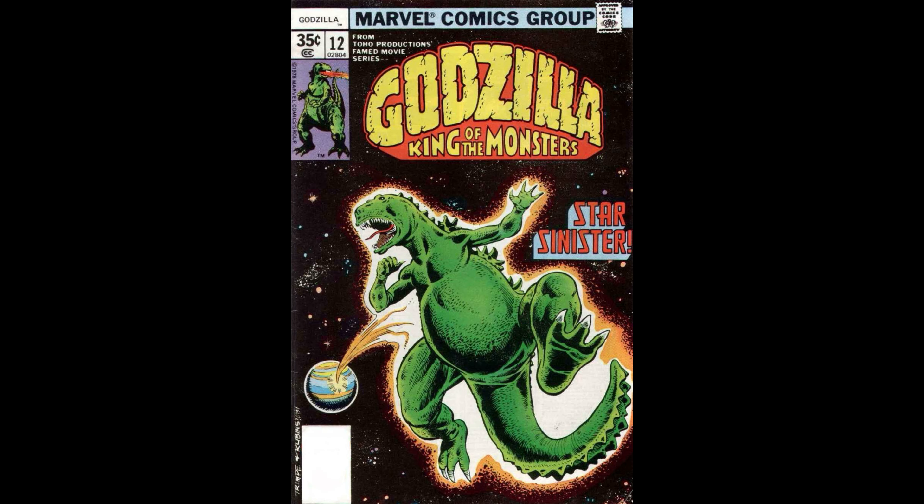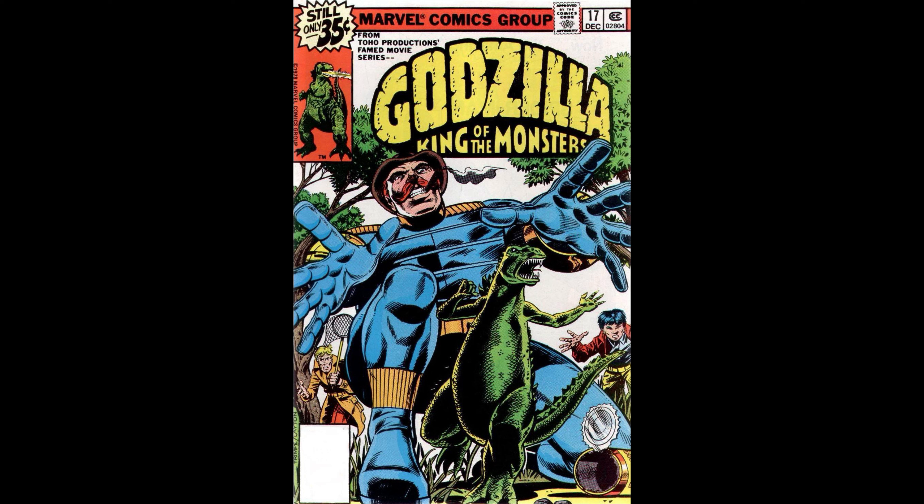They're not mind-numbingly the most brilliant comics you're ever going to read, but surprisingly they hold up pretty well for their age. Trying to do a monthly book with Godzilla just basically destroying stuff is not an easy task. For me, it's definitely a nostalgia trip — I remember picking a lot of these issues up on the newsstand when they originally came out. Yes, it's dating me. It's nice to have a reprint of all 24 issues, because the first five or six issues are pretty easy to find even still today.